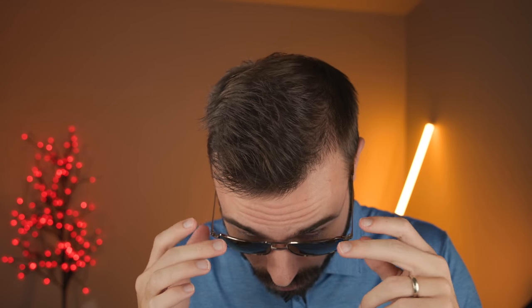As far as coverage from the sun goes, these frames are going to offer probably average coverage. Up top, you can see there is definitely a gap that's unprotected, and on the sides, again, there's a pretty big gap letting sunlight in unprotected. So not the best coverage, but that's not too surprising with a pair of squared off aviator sunglasses — you're just never going to have the best sun coverage.